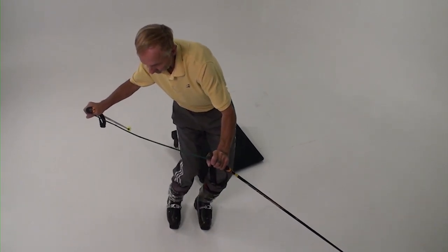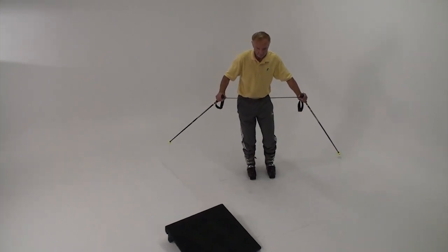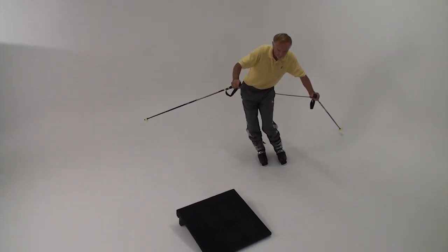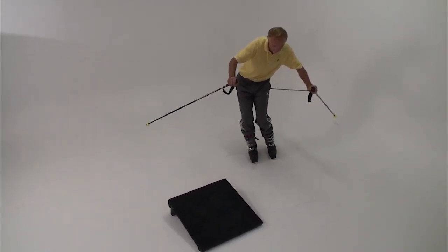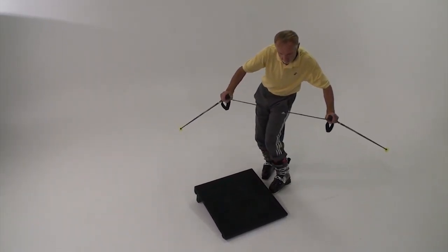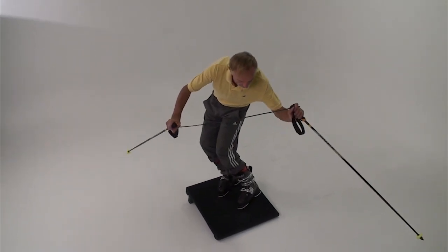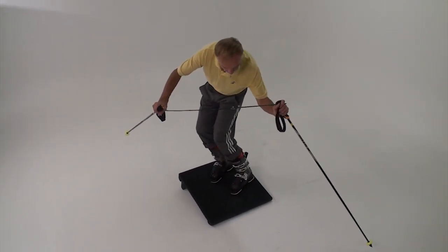This is the high C portion of the next arc. These are actually the movements and timing you'll use to link turns on snow. Rehearse the individual movements on the slant board until you are ready to combine them, and then you'll be ready to apply the same movements to your on-snow skiing.